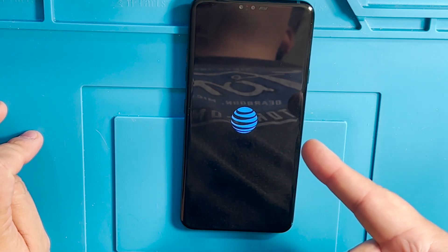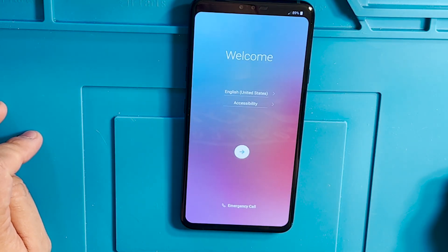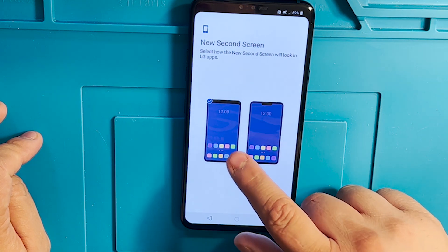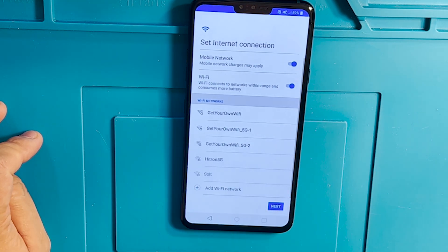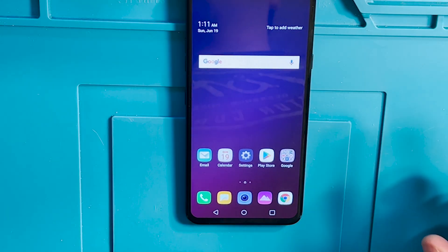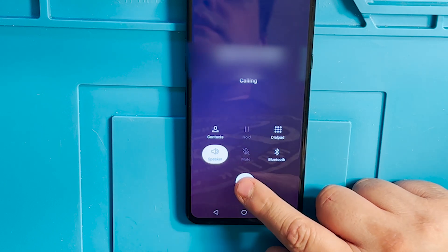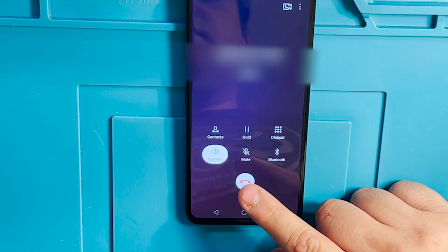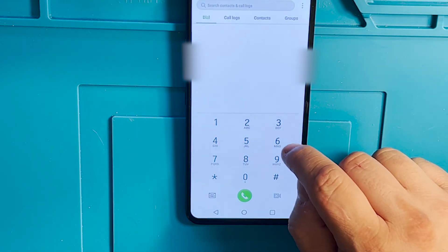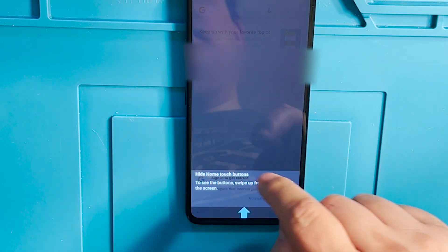So now there's an AT&T logo, so that's good news. Let's finish the setup and try to make a phone call. Calls are working. We got Voice over LTE. That's it.